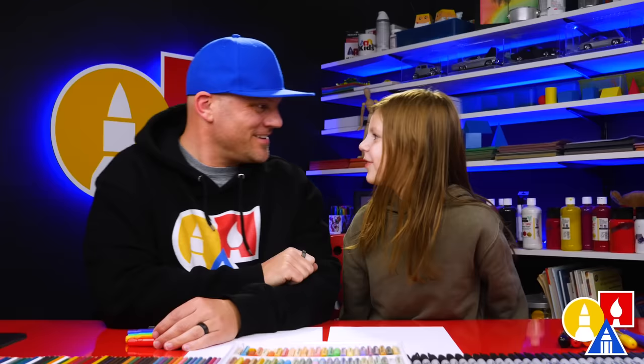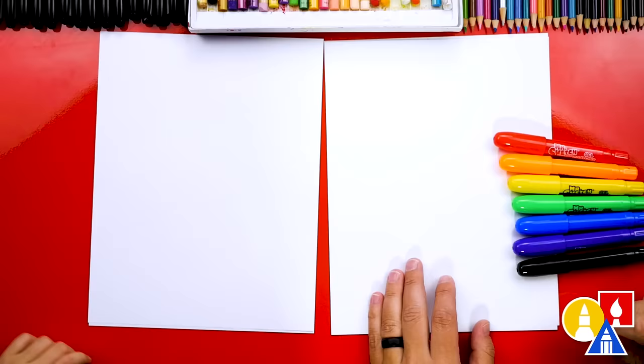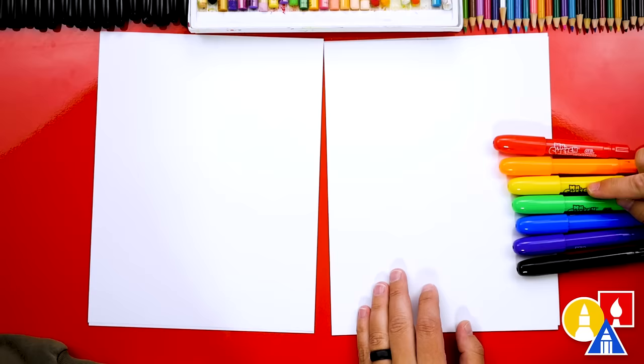Now you need your crayons and also some paper. What colors do we have? We have rainbow colors — we have the whole rainbow. Starting at the top: red, orange, yellow, green, blue, purple, and black. That's not really a rainbow color, but we're going to use that to draw with.